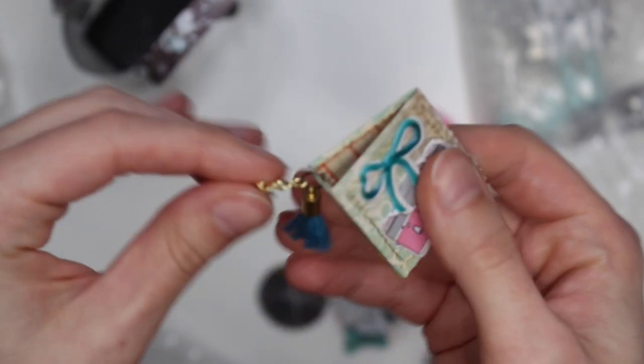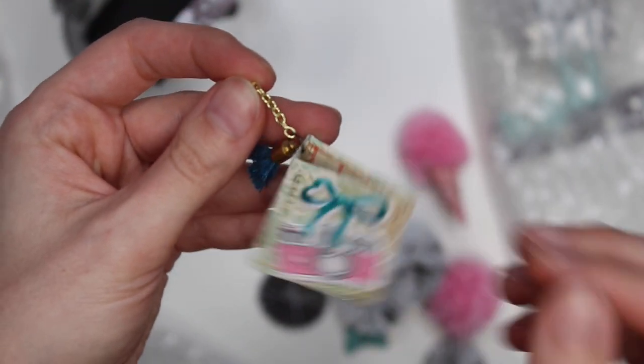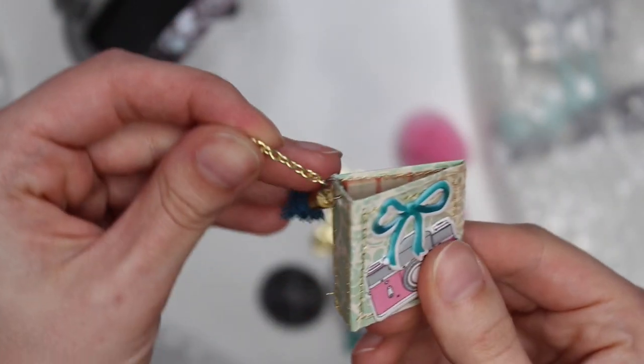Does it open? No, it's glued shut. But it's so cute — thank you so much, I love it.